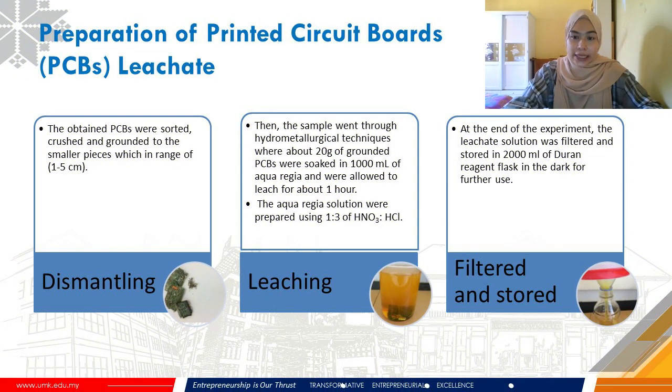For the preparation of printed circuit board leachate, the obtained PCBs were sorted, crushed and ground into smaller pieces in the range of 1–5 cm to make the leaching process easier and faster. The samples then went through hydrometallurgical techniques where about 20 grams of ground PCBs were soaked in 1,000 ml of aqua regia and allowed to leach for about an hour or more. The aqua regia solution was prepared using a 1:3 ratio of HNO₃ and HCl. At the end, the leaching solution was filtered and stored in a flask for further use.